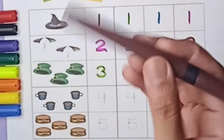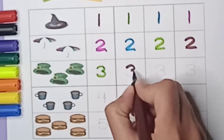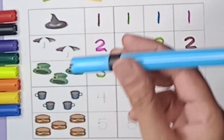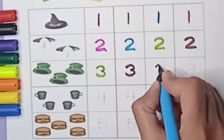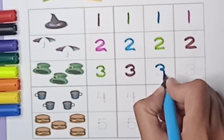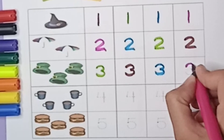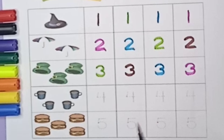Brown color three. Blue color number three — first we make a curve, one more curve, three. Pink color number three — first make a curve, again curve, it's three. Pink color three.